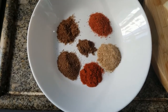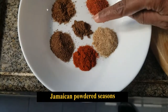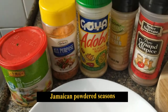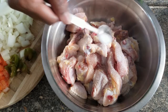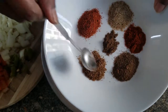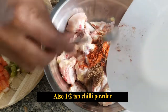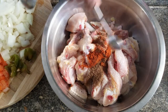Now let's take a look at the dry seasoning. I've got some Jamaican mixed seasoning, and in the middle I added a little allspice powder. If you don't have these seasonings you can use whatever you have at home. I also added a little Indian chili powder because I want a fusion taste to it.